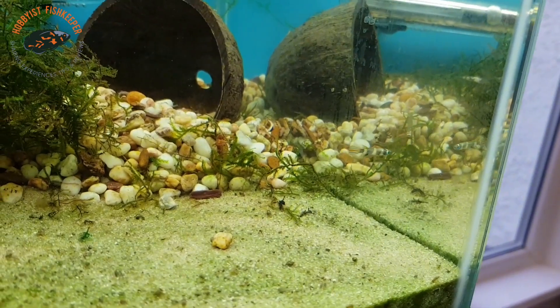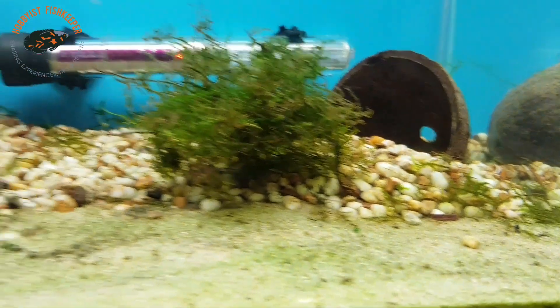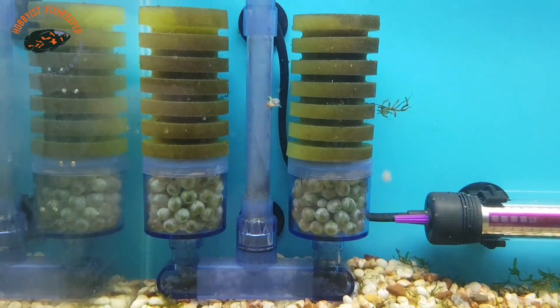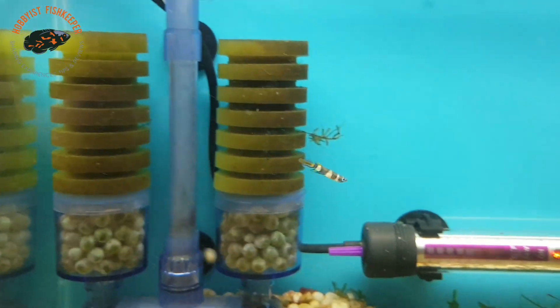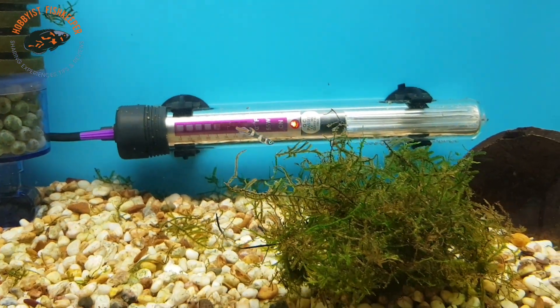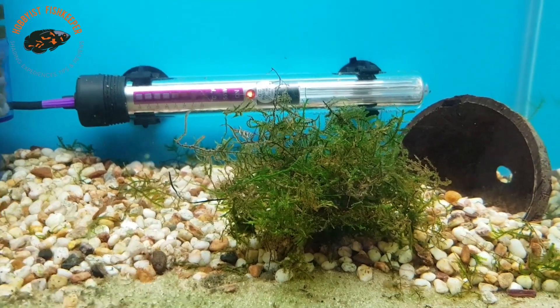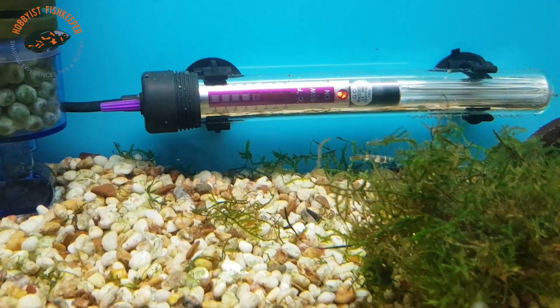Water parameters - they do like 20 to 26 degrees. They are known as a micro predator because they eat microorganisms. I have been feeding them on freshly hatched brine shrimp - I've got the brine shrimp hatchery up and running again.